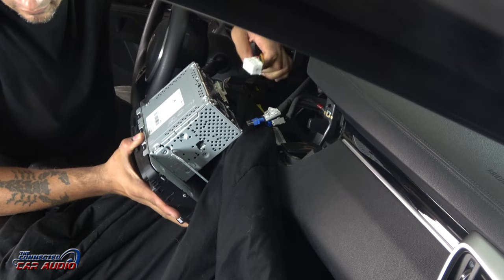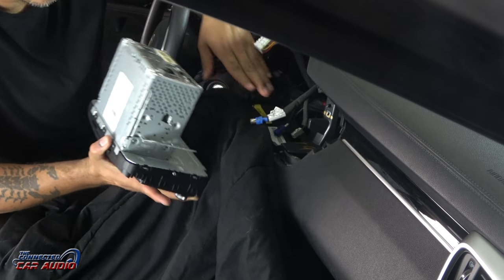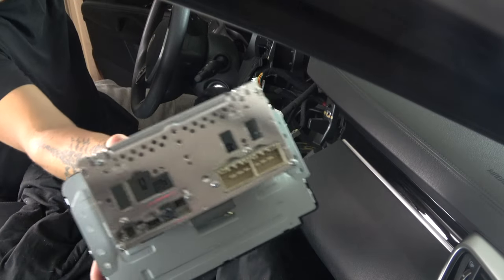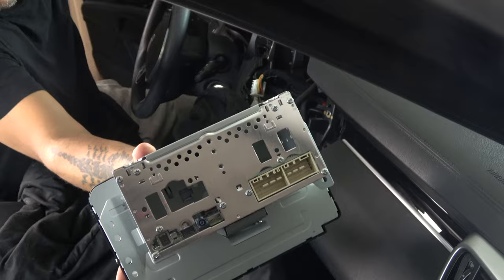Those two main power plugs are your main stereo harnesses. And this is the back of the stereo, just in case you guys wanted to see that. Thanks for watching and make sure to like the video.